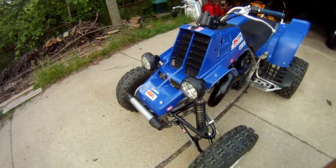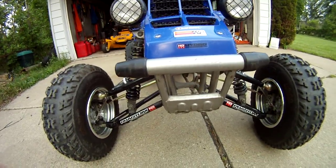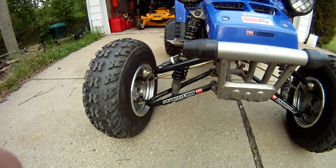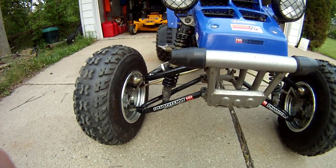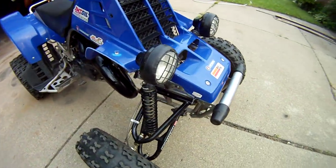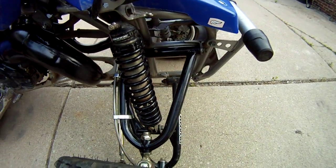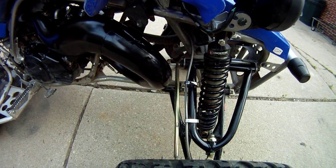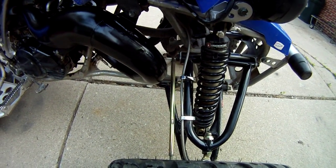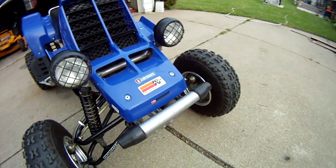A couple people messaged me asking what kind of front suspension I have on here. It's the Hydrodynamics kit — a plus two, plus one A-arm kit. It comes with shocks; I believe these are the I-90 shocks. It also came with tie rod ends, stainless steel brake lines, and clamps for the brake lines. Everything came as a complete kit.